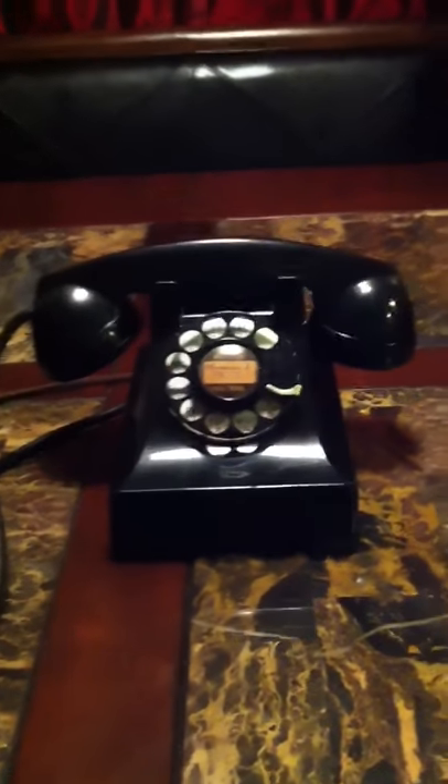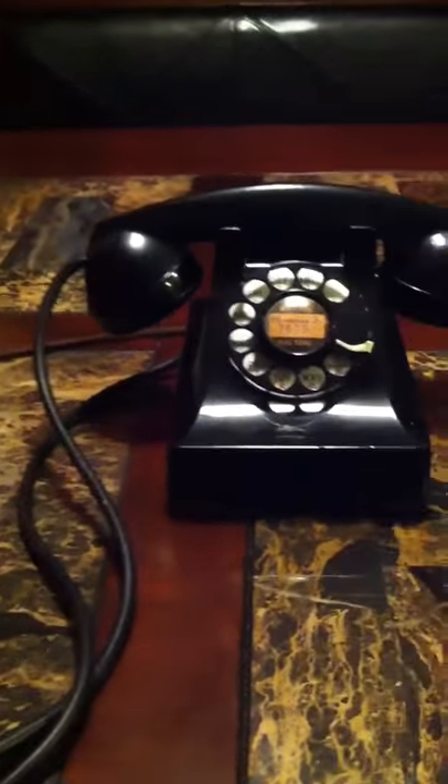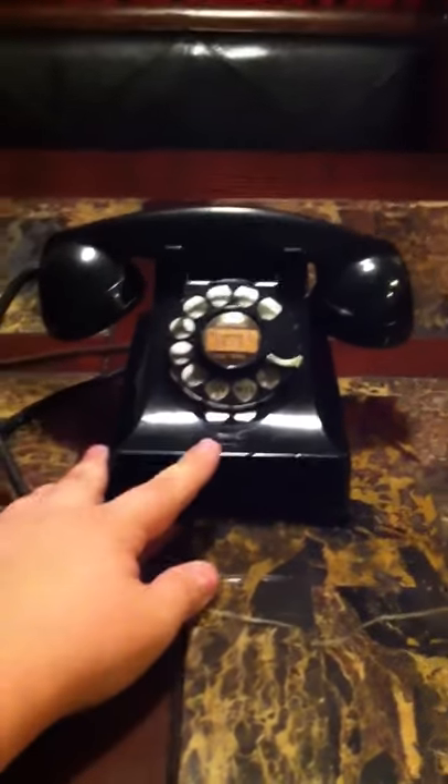So yeah, it's a really nice phone, it works perfectly. I'll have to make another video of it dialing out and the ringing. I'm sorry this keeps going off focus — I'm doing this with an iPhone, so I apologize for the quality.